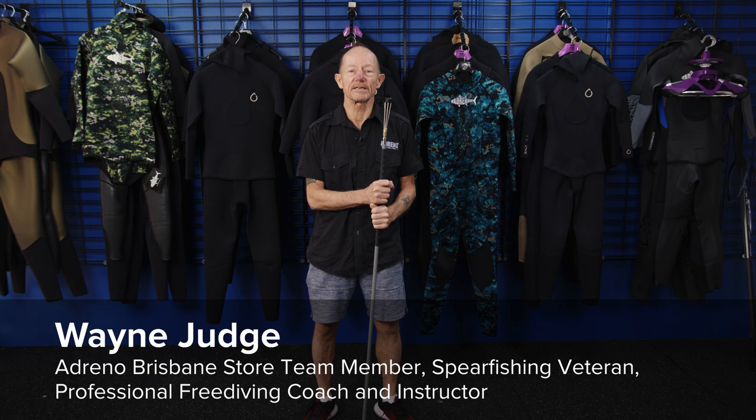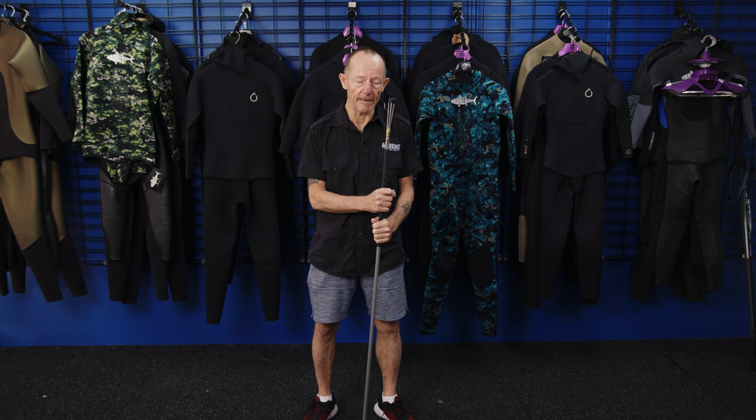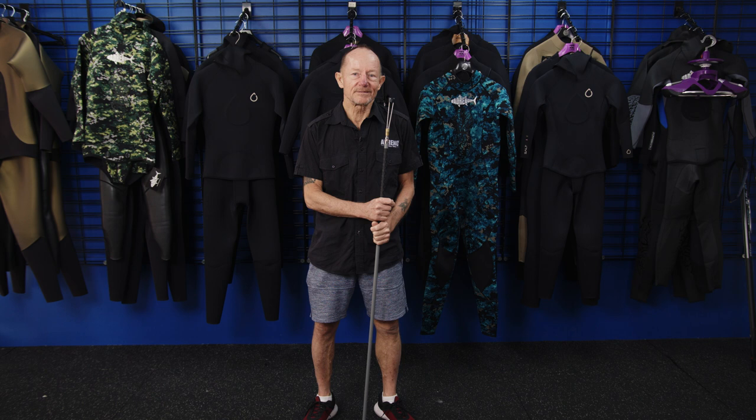This brings us now to our weapons of choice. We're going to start off looking at a pole spear. Often people start with a pole spear. To take quality fish with a pole spear is tough — it's really tough. It's a matter of getting really close to the game. However, taking fish is quite possible, and crayfish as well if you're in Queensland.